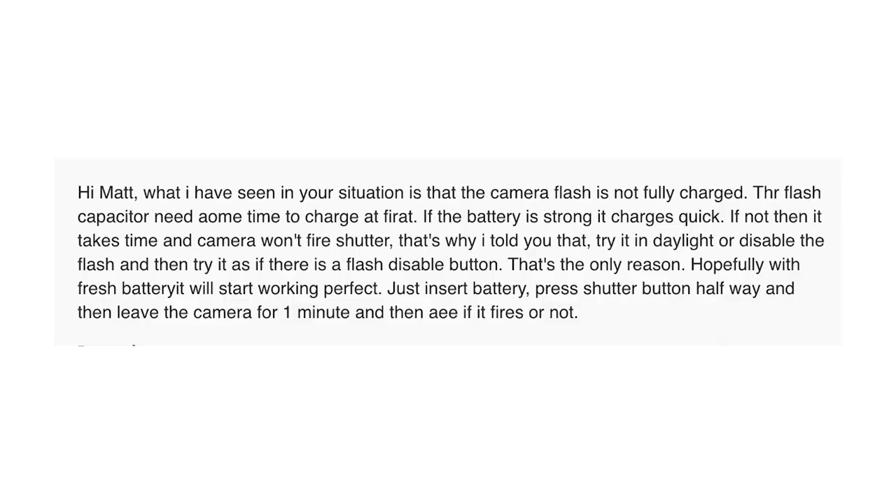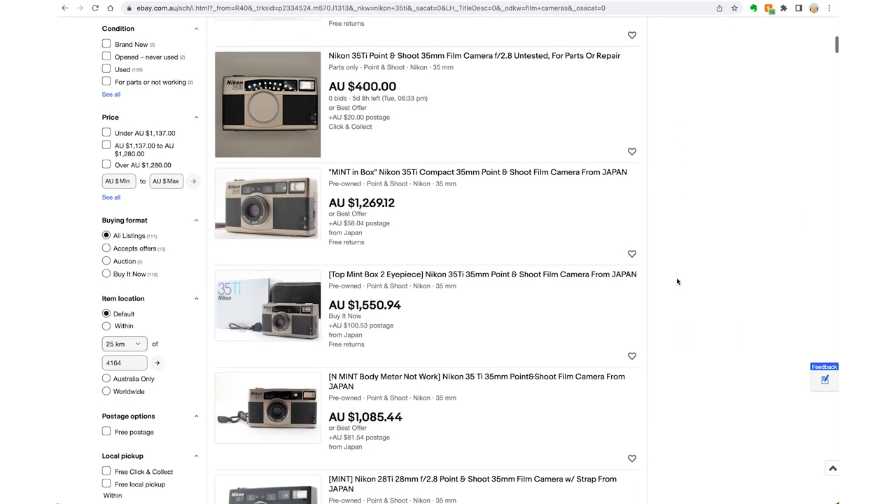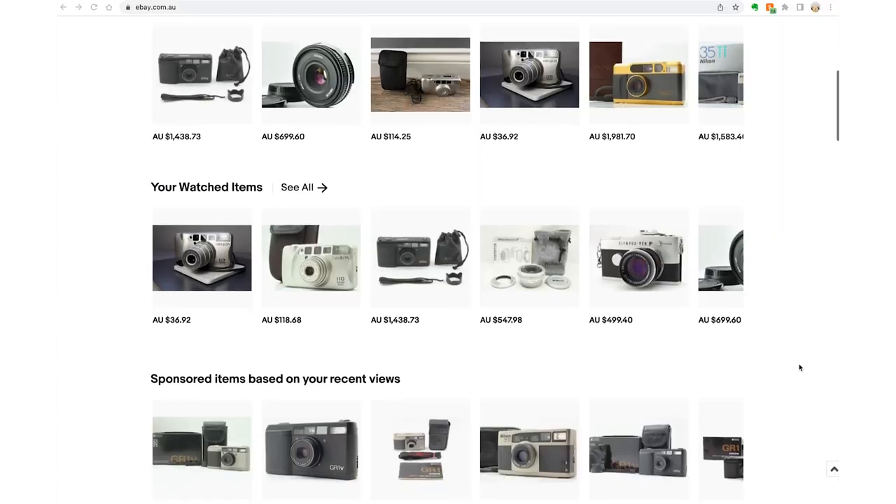Number 11: talk to the seller if there's an issue. Be polite and courteous, send them proof of what you're talking about, and see what they say. Quite often it can be user error — maybe you think something is broken but it's not, or maybe you haven't read the manual properly. Make sure you know what you're talking about before contacting the seller. Facebook groups are another good way to find out — post in a group saying you've just got this camera and it's having this issue, and people who own that camera can give you great information.